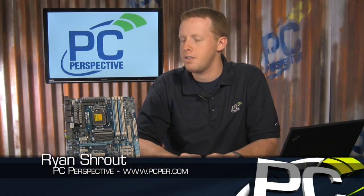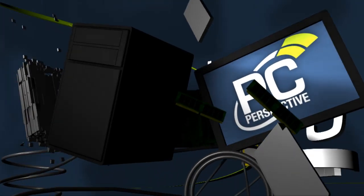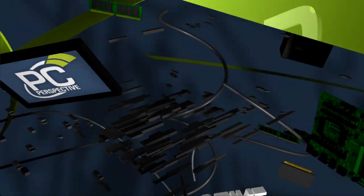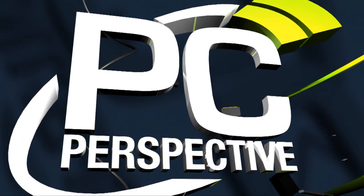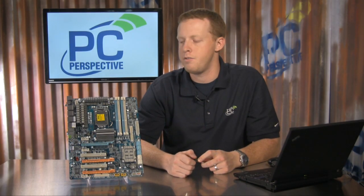Hi everyone, Ryan Shrout here for PC Perspective. Today we're going to take you through another P55 motherboard, the Gigabyte P55 UD5. Gigabyte's GA P55 UD5 is only the second in what I think will be a long line of Linfield-based motherboards to hit our test bench in the next month or two, but it does have some unique features and interesting add-ons. I'll walk you through a quick preview before the CPUs are ready to launch late this summer.